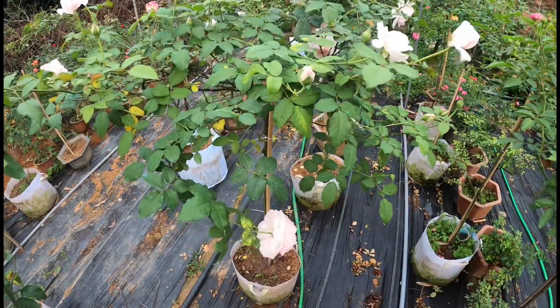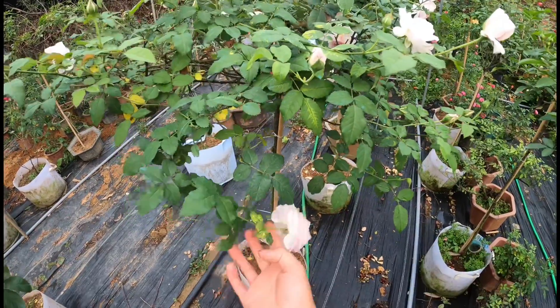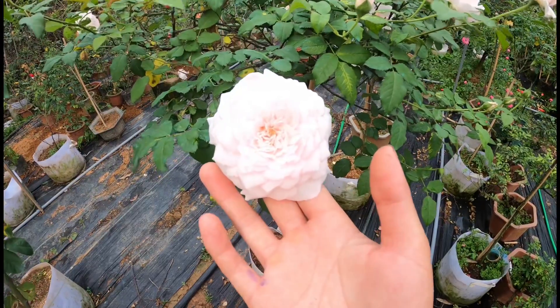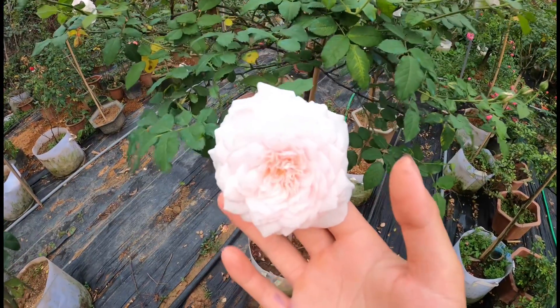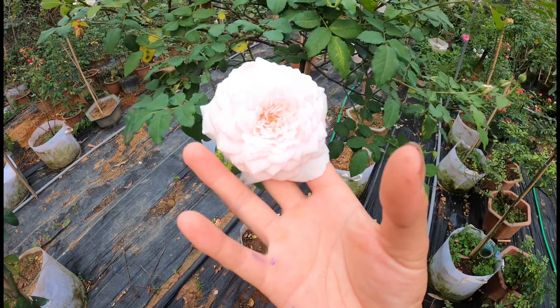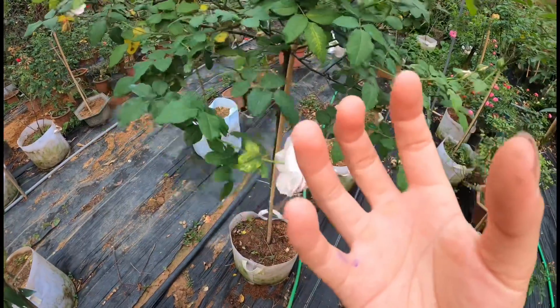Giống Misaki này là một trong những giống hoa hồng của Nhật, có màu phớt hồng phấn. Nhưng mà nó khác hẳn đào cổ, bởi vì đây là giống hoa hồng ngoại. Thường những giống hoa hồng ngoại nó sẽ có form cánh cụp, rất là tròn. Nó không như những giống hoa hồng cổ của Việt Nam - form cánh nó xếp cánh rất là dày.